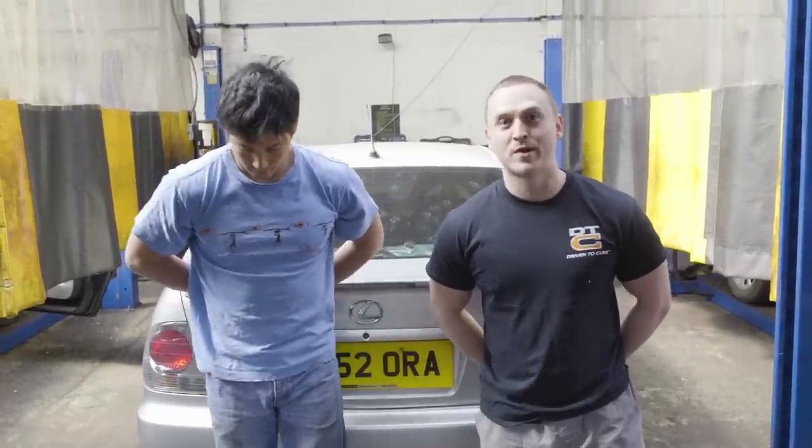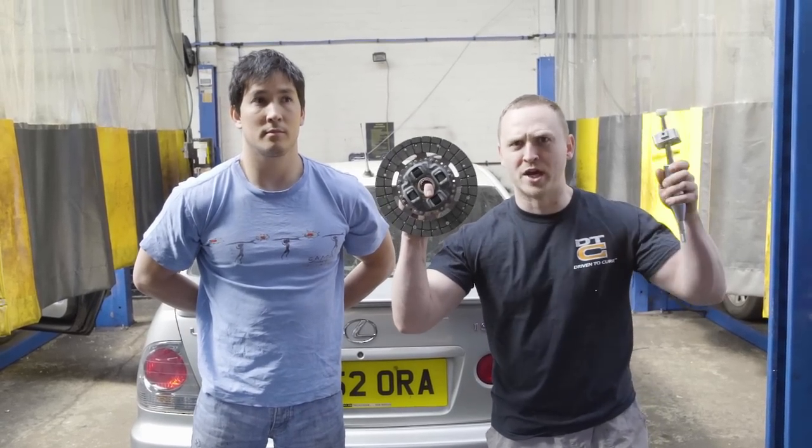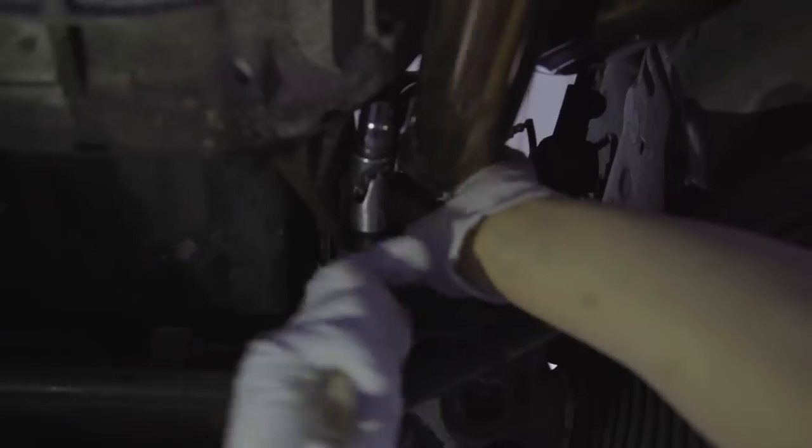Welcome back to the ultimate Lexus IS200 track project, proudly sponsored by eBay. In today's episode we're going to be changing the clutch, installing a short shifter, and a lightened flywheel.